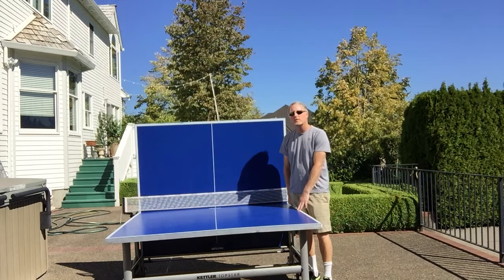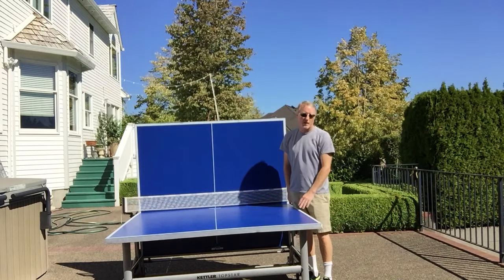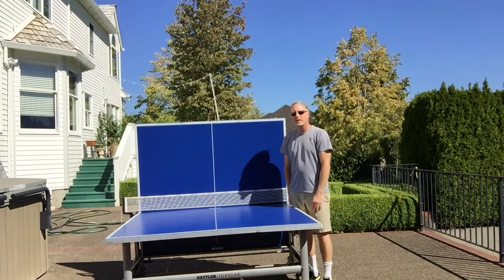The video is going to show you the table, and we also have pictures on our website which can show you more detail of the net, some of the padding on the side, the ball holders, and things like that.